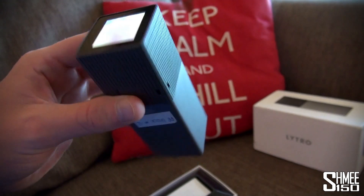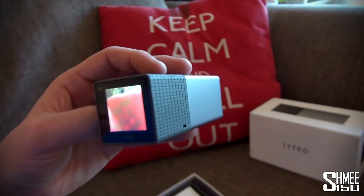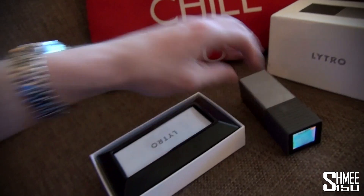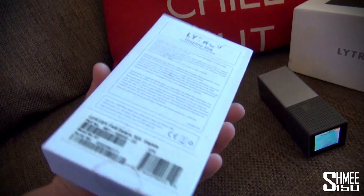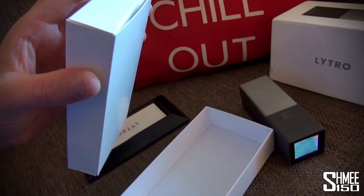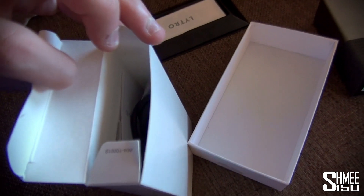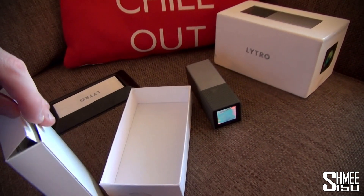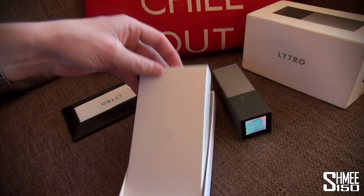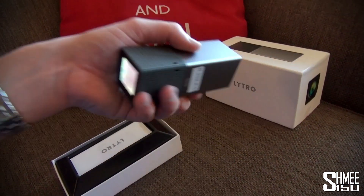It comes with the usual USB straight to a computer and a simple interface. In the box there's a little help guide, a USB cable, more instructions, and the usual stuff you'd get with a camera. So the Lytro light field camera uses this fantastic new technology.